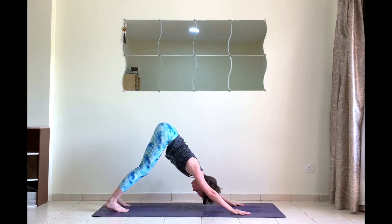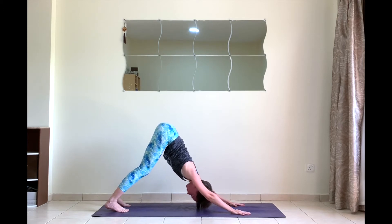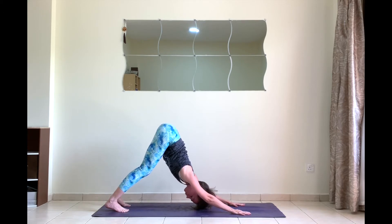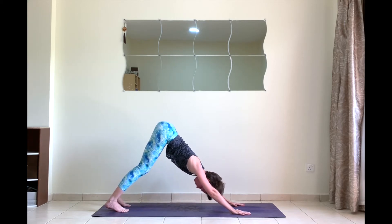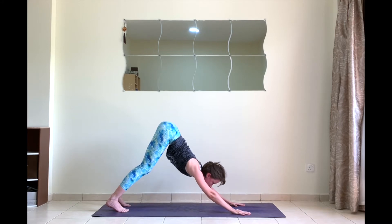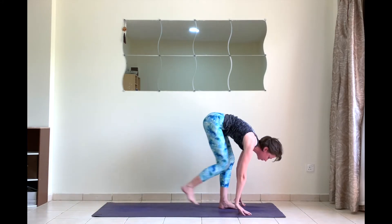Now in down dog you would want to push your chest towards your thighs to straighten your back, but if you're extra flexible in your joints it will lead to an excessive flexion of your shoulders. We don't want that. So if this is your case, bring your ribcage halfway back, push your shoulder blades away from each other, and tighten up your armpits.